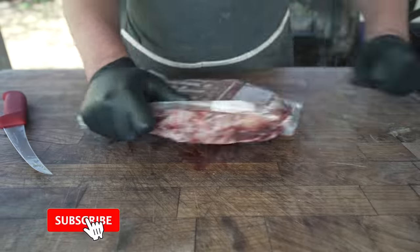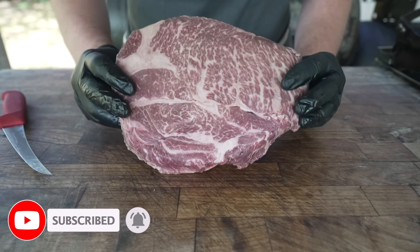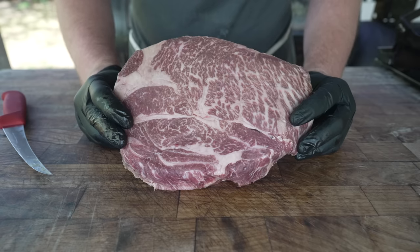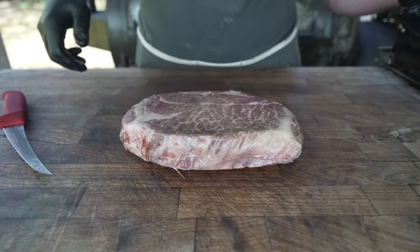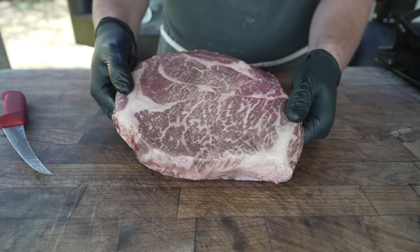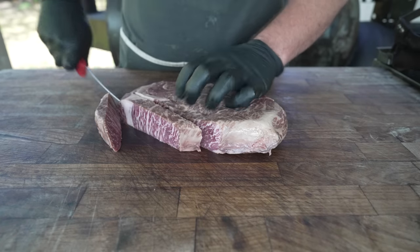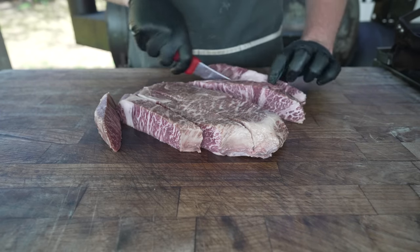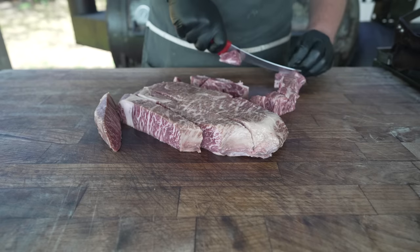Pat it dry. What I've got here is an absolutely beautiful chuck roast. Picked this up at my local HEB — the reason it was vac sealed is because whenever I see a cut that looks like this, I have to pick it up. It's been in my freezer and I think it's going to make for some absolutely outstanding burgers. We're going to go ahead and get this cut up. Just look at the marbling on that. Just like any other burger or sausage making video, we want to cube this up so it'll chill down really quick and also fit into the meat grinder a little bit easier so nothing gets clogged up.